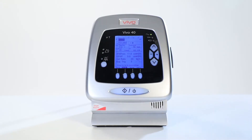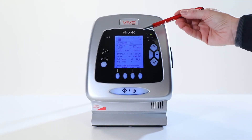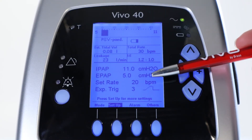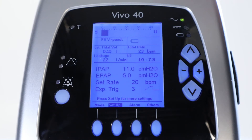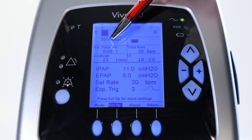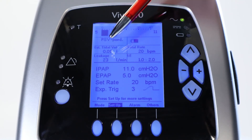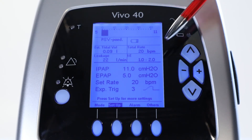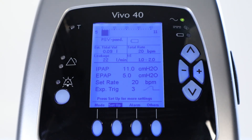The display window is now divided into two parts: the monitoring section on the top and the adjustable settings below. You can find and read measured parameters such as the pressures on the side of the bar graph, the delivered tidal volume, the leak value, the total rate, and the IE ratio. The Vivo40 now tries to reach and maintain the set pressure until the inspiration time expires or when the limit for the high pressure is reached.